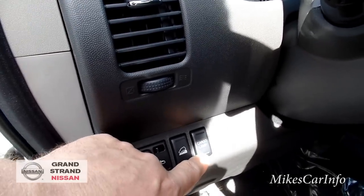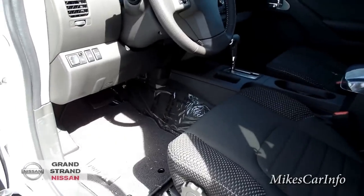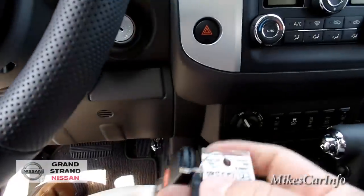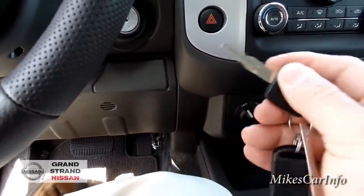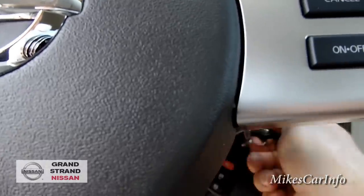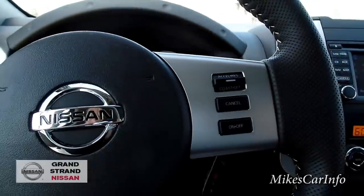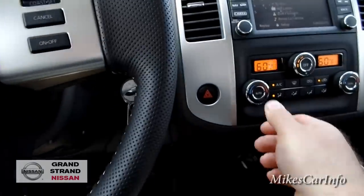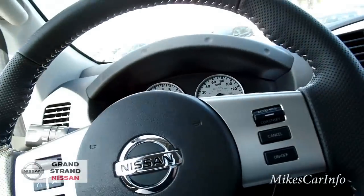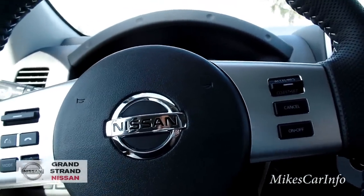There's the cargo lamp — that's how you turn that on. Let me get the key out and hop in. I'm going to start it up — it's a pretty warm day. Alright, let me turn the fan down a little bit. I got the 4.0 liter V6 cranked up. I'm going to adjust my seat a little bit.